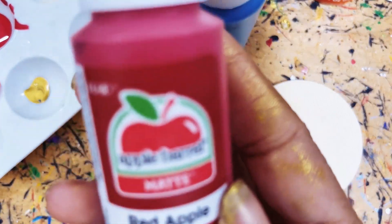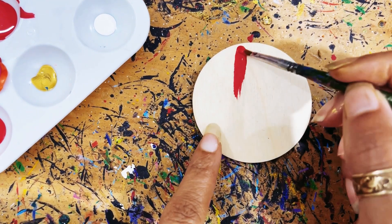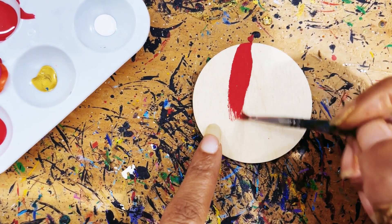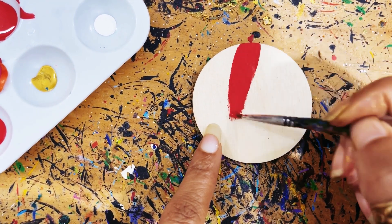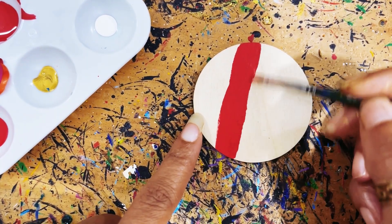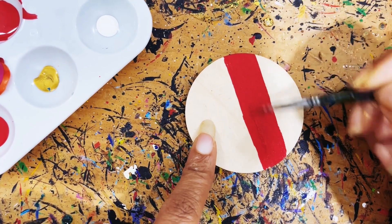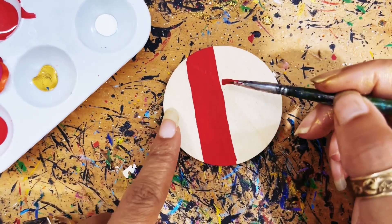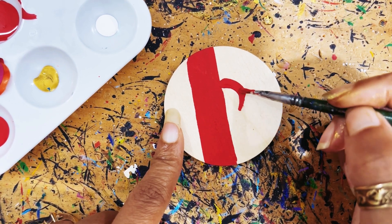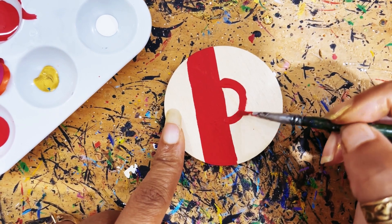The first color I'm going to use is this red apple. I'm just going to paint, going down like that. I'm going to take some paint and just make a hump and connect that.